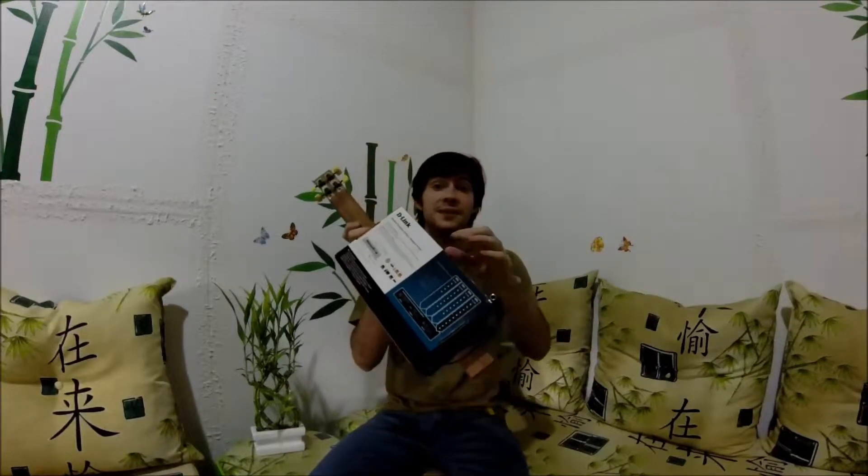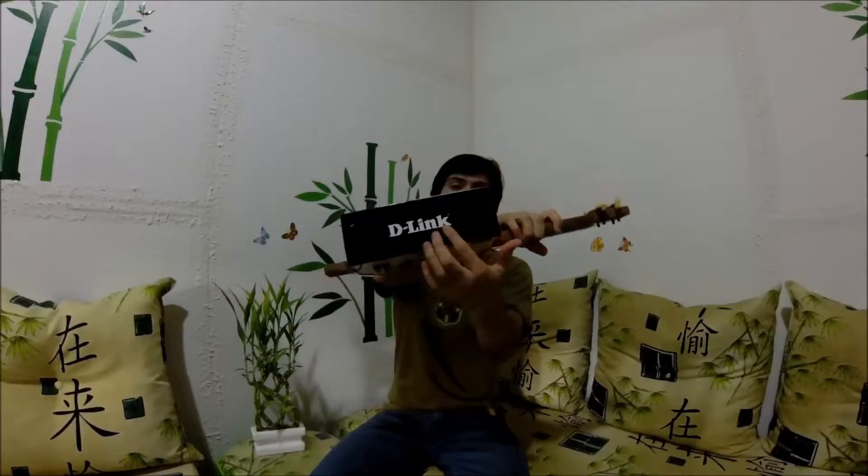Hello everyone, this is Edgar Bueno from Brazil. I'm here today to show you my ukulele made of cardboard box. As you can see, it's a D-Link box and it's pretty good — it's hard cardboard.